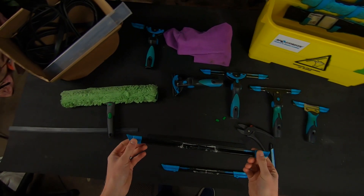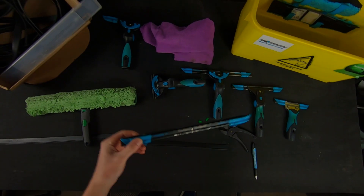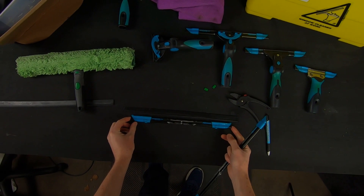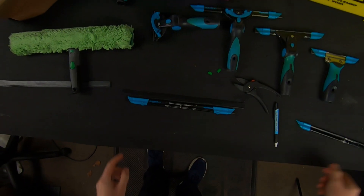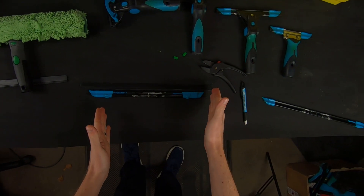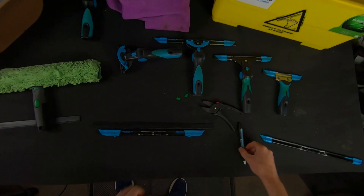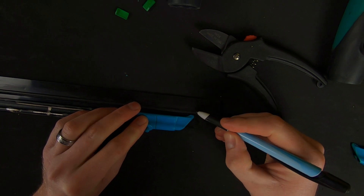I've taken the rubber out of my 16 inch squeegee channel and I'm going to be cutting it down to 14 inches. Simply take your 14 inch channel and lay it in the middle of your 16 inch squeegee rubber that you've just taken out. As you can see it's pretty much bang in the middle, and we're going to cut a chunk off each end and slide it back into the 14 inch channel.